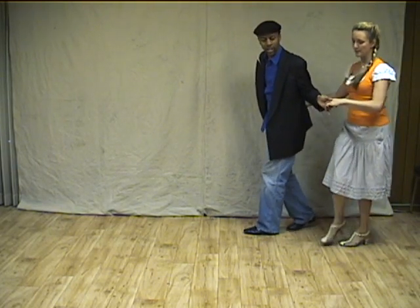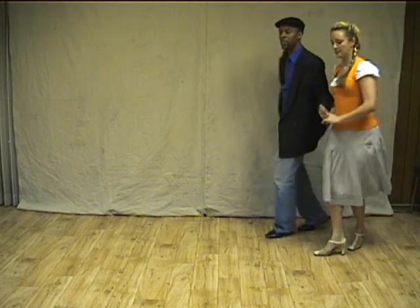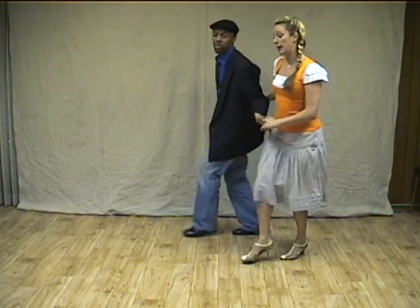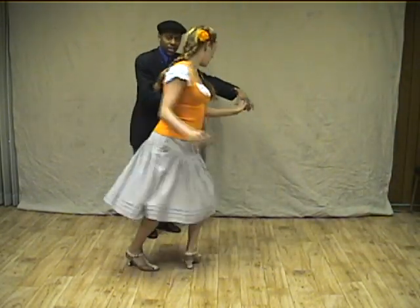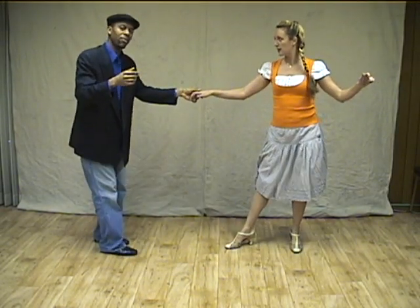Now we're going to have a little kick step — skip up. Skip up. Two, three. Big one. Tough turn. That's a six count right there.